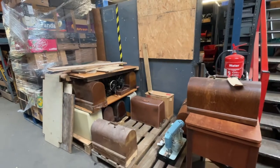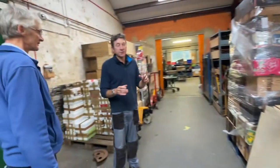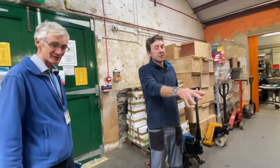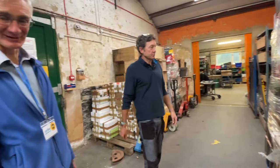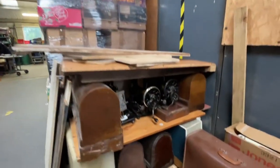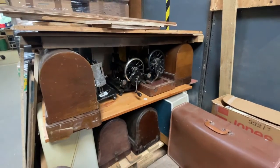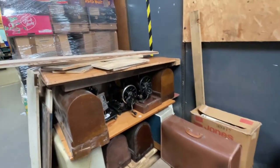Not everything that people give us can be used, repaired, or is useful for the projects we run, so we triage it out. Sewing machines go in this area — a good palette of sewing machines here. This has been quite highly stocked; we've had two large pallets but we are working through them. Wednesdays is our sewing machine sorting day.